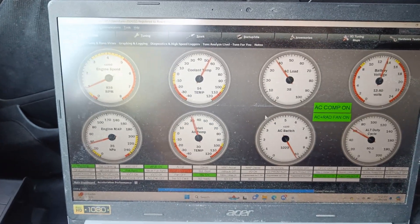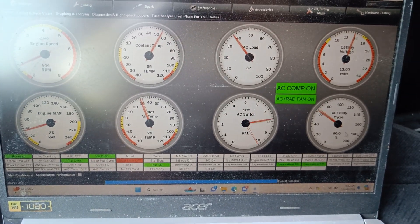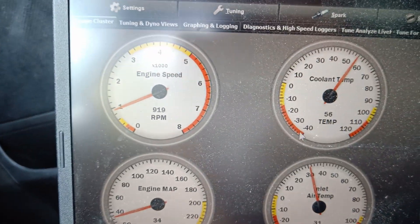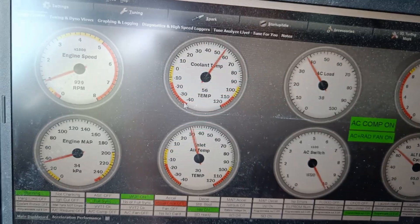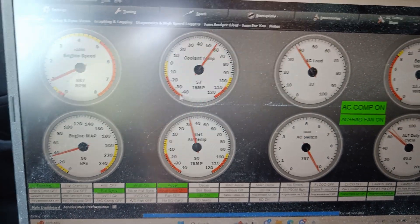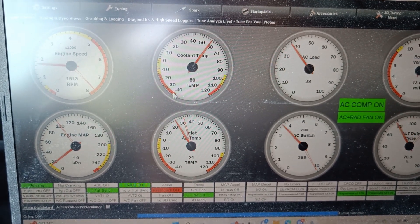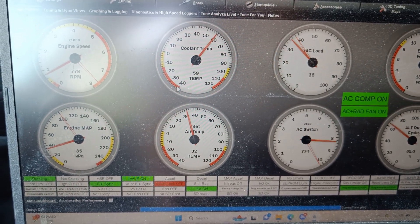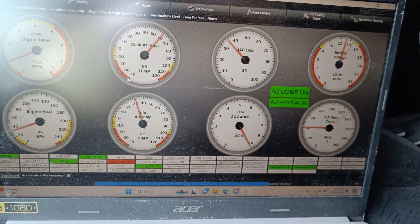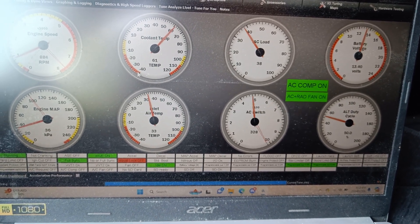Now everything works: AC, alternator control, idle, RPM — just needs some tuning. This will be available on the website in a few hours and the price will be only $490.